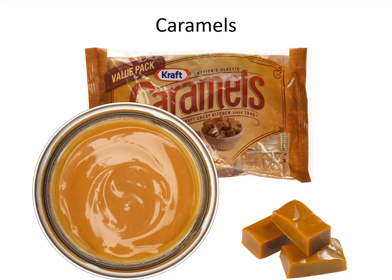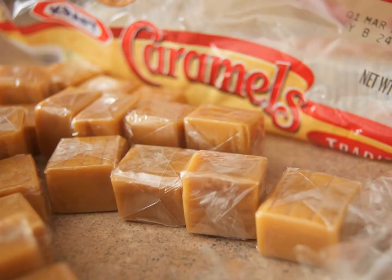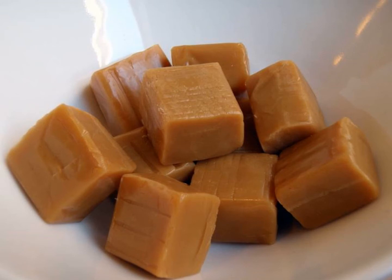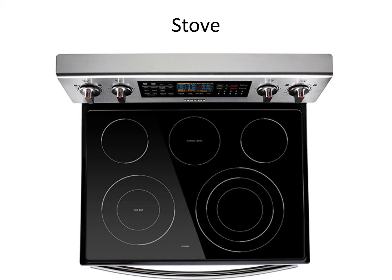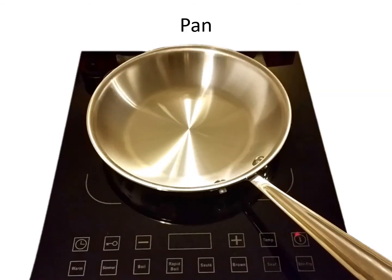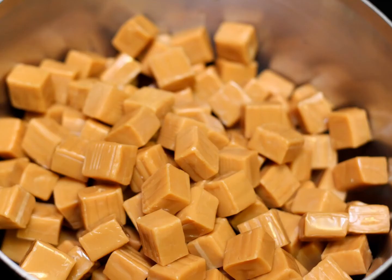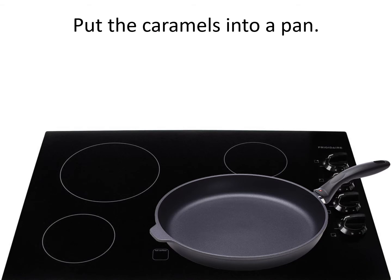Caramel. Unwrap the caramel. Stove. Pan. Caramel. Put the caramel into a pan.